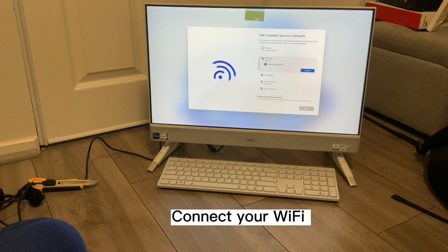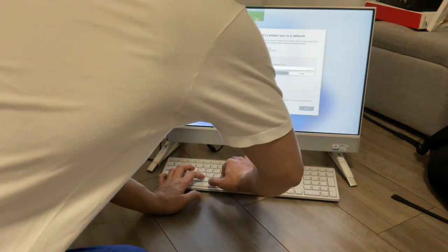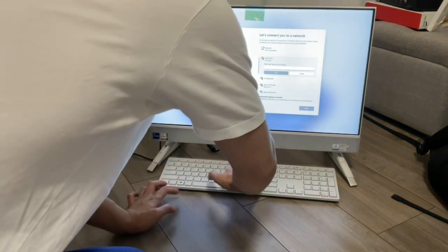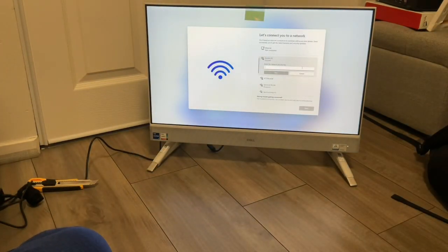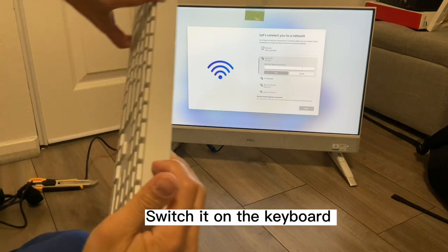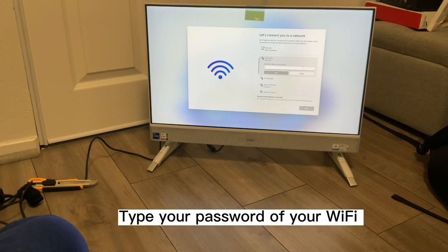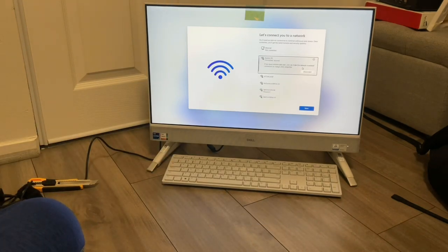Connect your Wi-Fi. Before you type on the keyboard, be sure that the keyboard is switched on as well to be able to connect to the monitor. Switch it on, then type your Wi-Fi password, then click Connect.